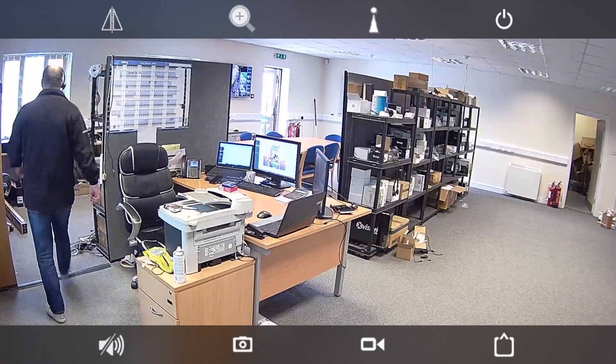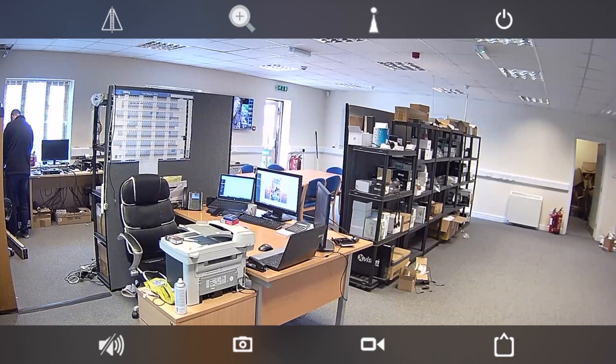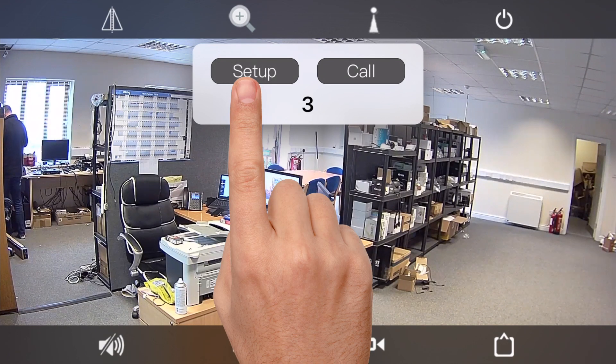Likewise, if you want to go up, slide your finger up and it'll go up. Once you've got it in the position you want, touch the preset button and click Setup to save it.